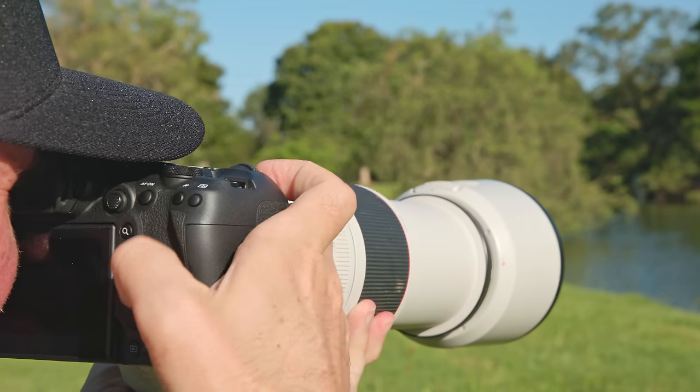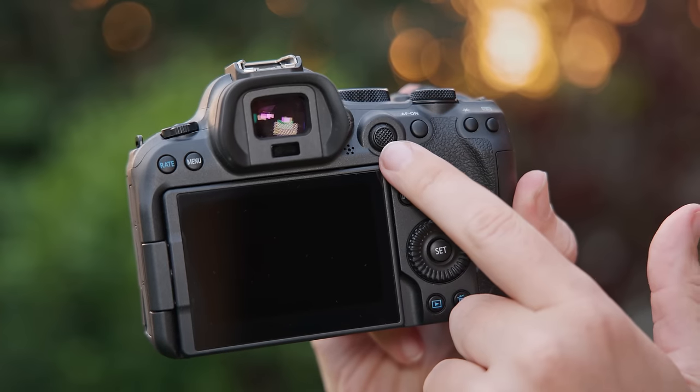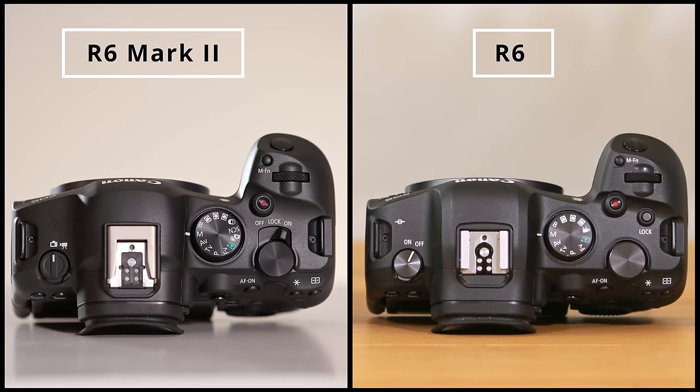When I grabbed the R6 Mark II for the first time, I felt at home right away. Most of the buttons are in the perfect spot and the overall feel is fantastic. We have an updated joystick in the back, a newly designed on and off switch, and a dedicated photo video switch on the left hand side. All of this is a huge improvement over the original R6 and the camera just feels great in my hand. From a design standpoint, the only Canon camera that I prefer over this body is the R3.